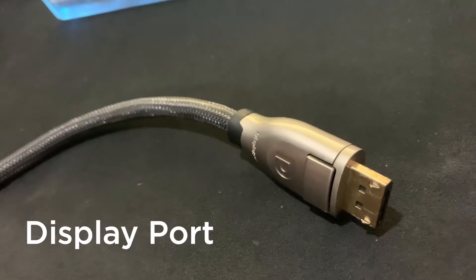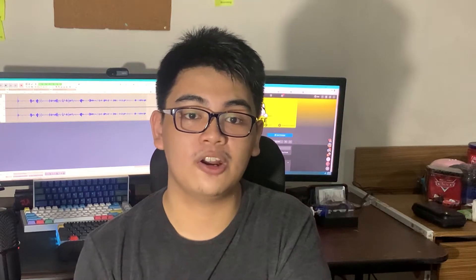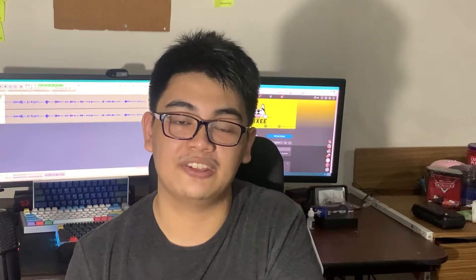Lastly, we have DisplayPort. Much like HDMI, it outputs both video and audio. However, the current generation of DisplayPorts found in most graphics cards and monitors do support higher refresh rates. So if you're going to use a high refresh rate monitor, we highly recommend connecting them to the DisplayPort of your graphics card and your monitor.